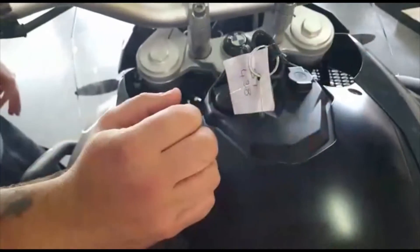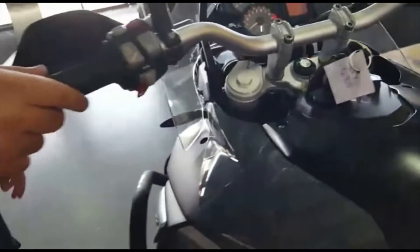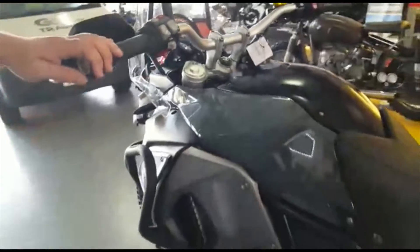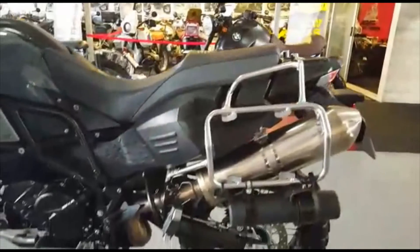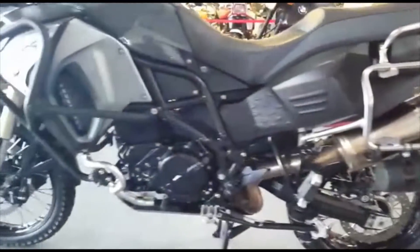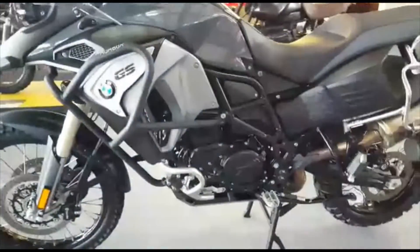You can charge your GPS or anything else off of there. We're just going to walk around the bike so you guys can see how the bike looks — there are no scratches and the condition is great.